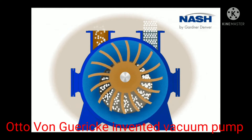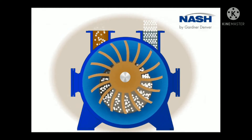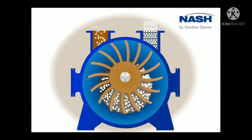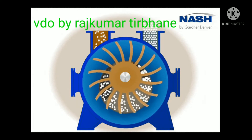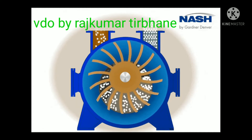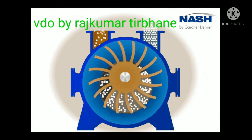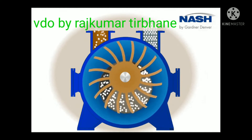A vacuum pump is a device that draws gas molecules from a sealed volume in order to leave behind a partial vacuum. Vacuum pumps essentially move gas molecules from one region to the next to create a vacuum by changing high and low pressure states.